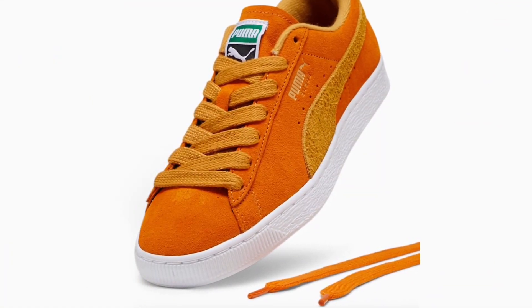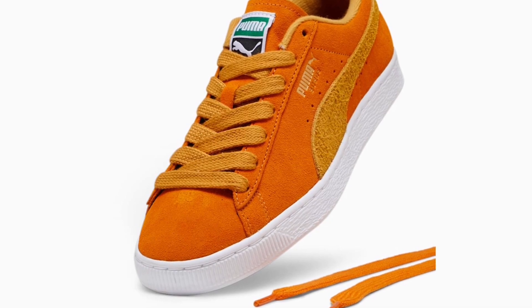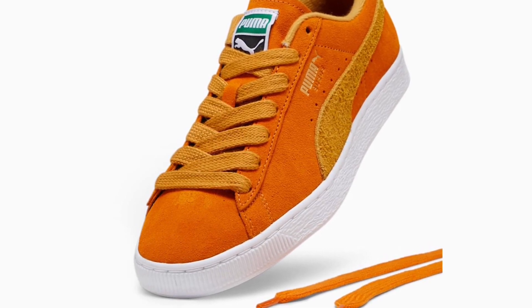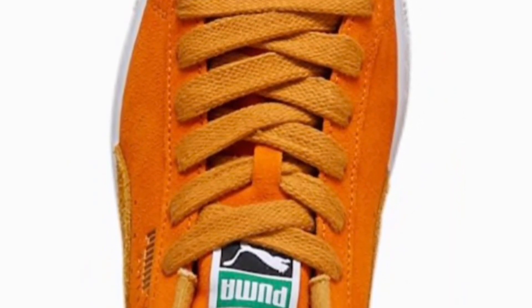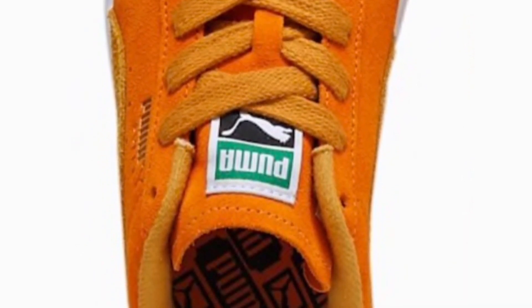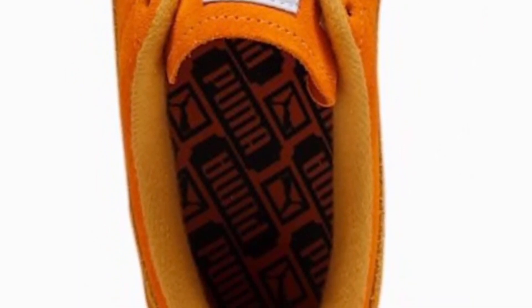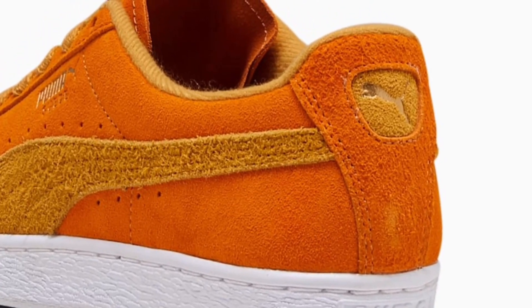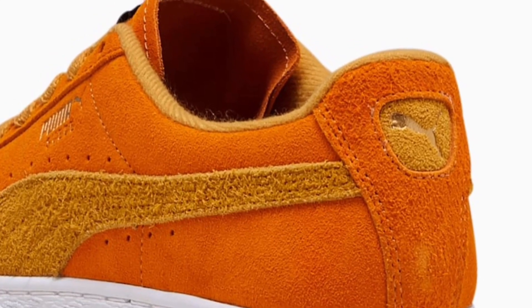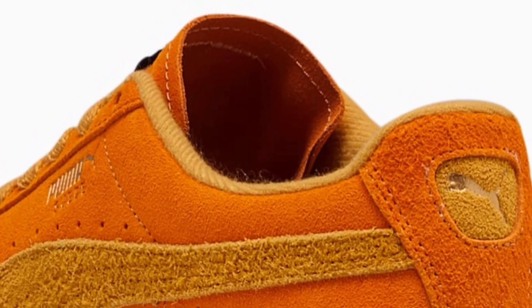It comes with two color laces — a yellowish amber lace as well as the orange lace. Most of the uppers are that pumpkin pie orange, and then you have the Puma logo and the Puma swoosh in that amber colorway. Here's a top-down look — pretty decent suede on it, as expected for the Puma Suede. The tongue features green on the Puma logo to give that pumpkin stem look. The suede looks nice and rugged, especially around the logo and swoosh.